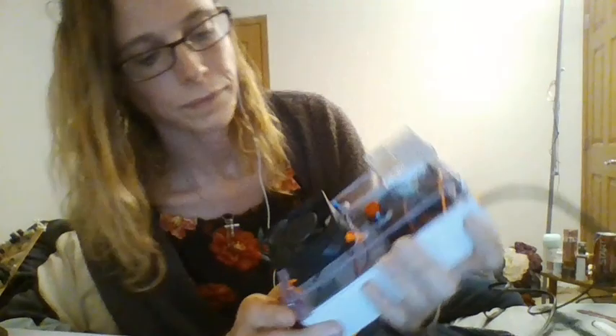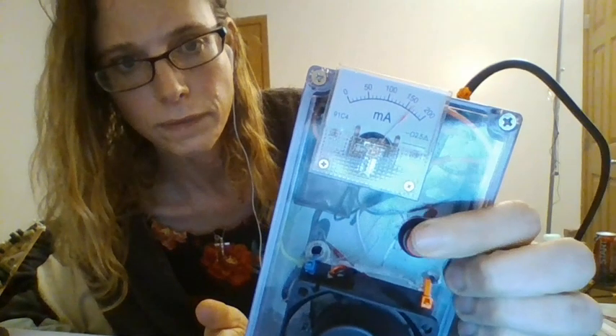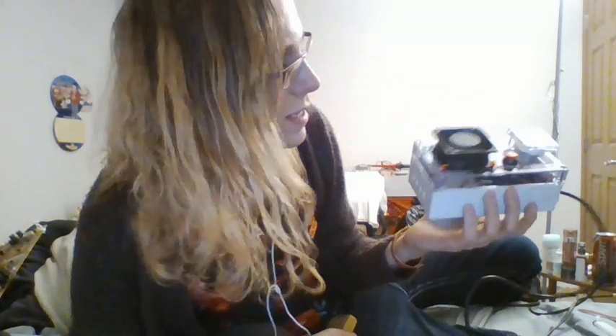I just have the 12 volt fan, switch, and a current meter right there. And you can really smell it — it really is working well.